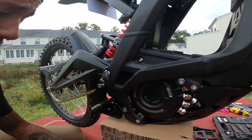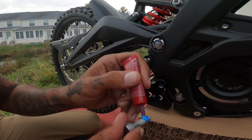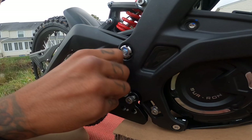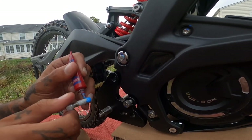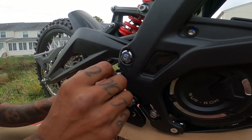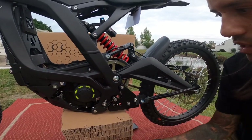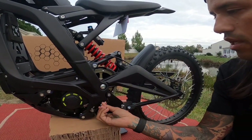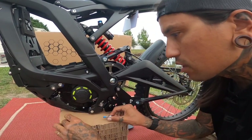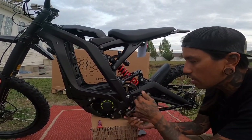One thing I forgot to add was some blue Loctite — just get a little bit on there. The same thing on top. I know that's a lot of Loctite, but it is what it is. I'm just going to add Loctite on this side too, which I forgot to do. Then we're going to tighten everything down and torque it all down to spec. I'm just going to tighten everything down, not all the way, and then we'll torque it down afterwards.